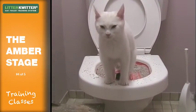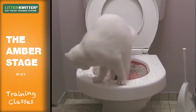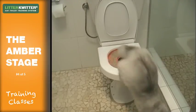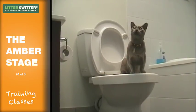Once he or she regularly places both front paws and at least one of their rear paws on the seat and squats approximately over the hole, then this is your cue to move on to the green stage. Make sure they've been doing this confidently for a couple of weeks before moving on. If you rush before they're ready, this will make the next stage more difficult.